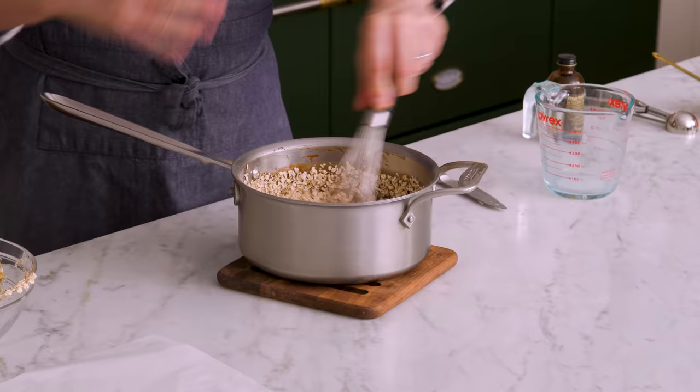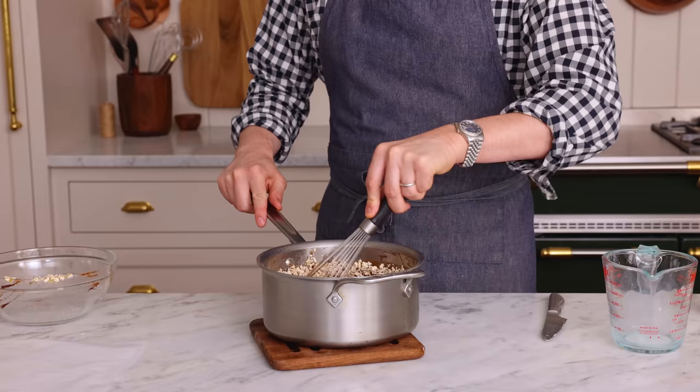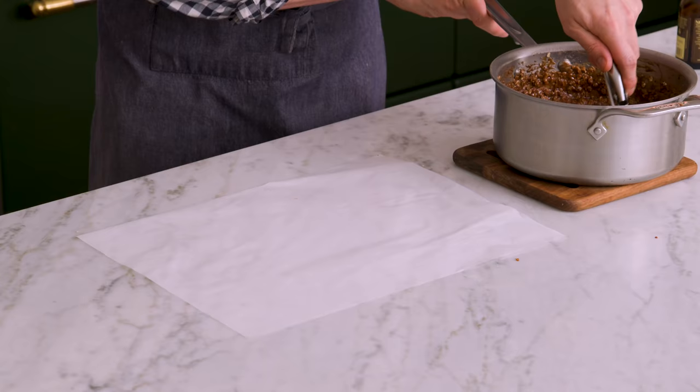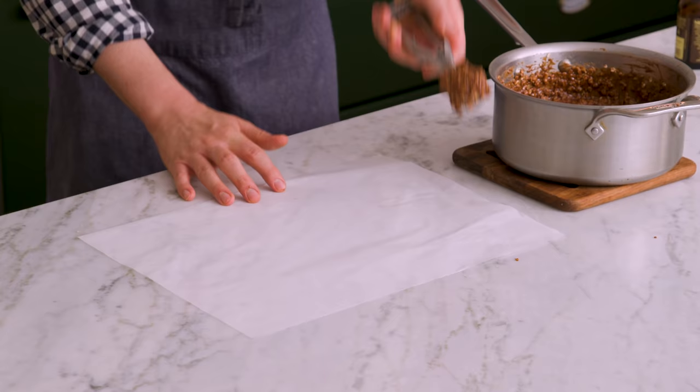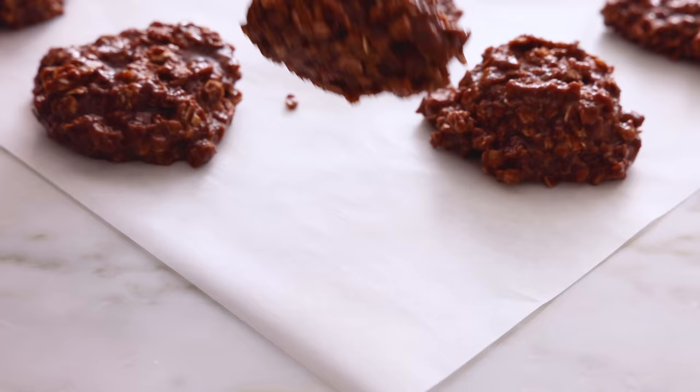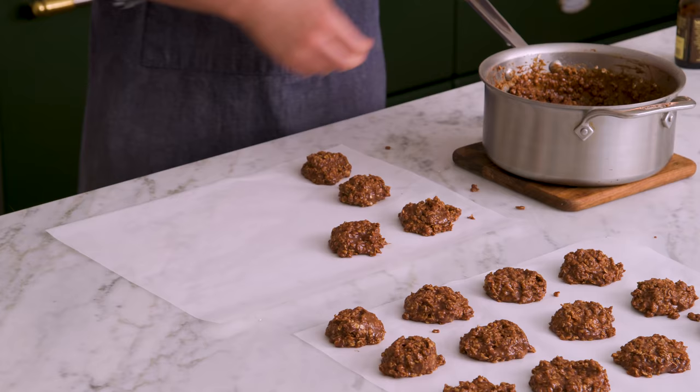Mix everything together. This is gonna melt the peanut butter and just distribute everything evenly. It starts setting up right away, so you can't let this hang out for any period of time. Once it's all together, dump these out in cookie-sized pieces onto parchment paper. You can use a cookie scoop or two spoons to portion out heaping tablespoon-sized discs. They're gonna spread right away. These are gonna hang out on your baking sheet for about 20 minutes until they're set enough to eat.